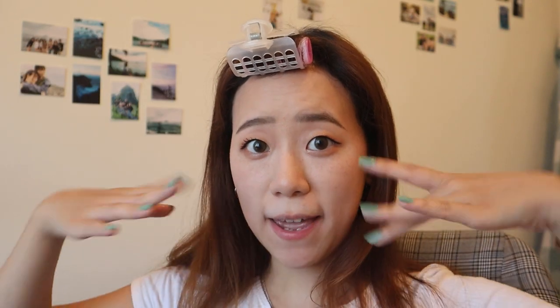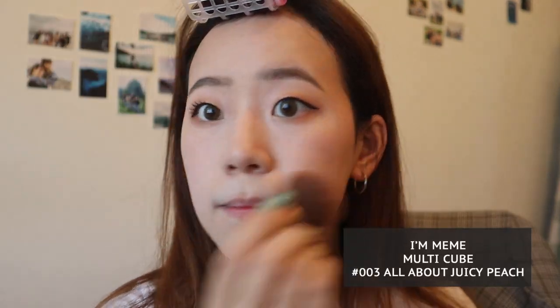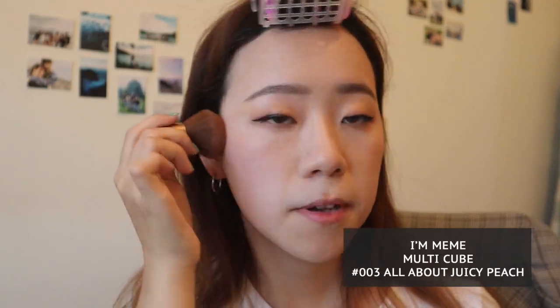That's all there is to the eye makeup. I want to go back and fix my base makeup a bit more — I'm going to apply blush since I'm already using this palette, to show you what the peach blush looks like. I don't apply too much blush because my face tends to get red easily, and I'll be wearing a face mask half the time anyway, so I really don't need to do any makeup from the nose down.